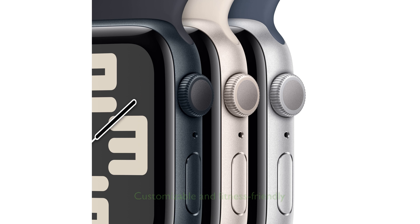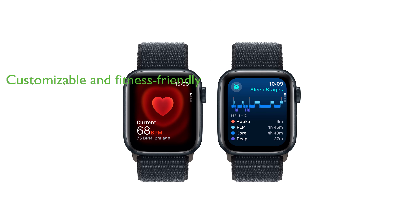The watch is easily customizable, with a range of band styles, materials, and colors, and offers a powerful fitness partner with advanced workout metrics.